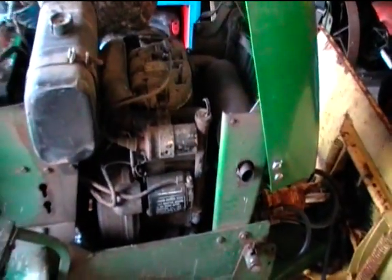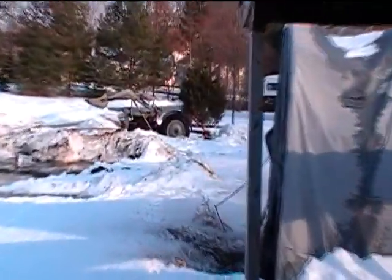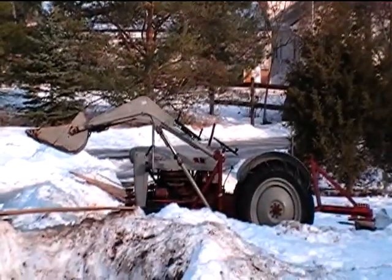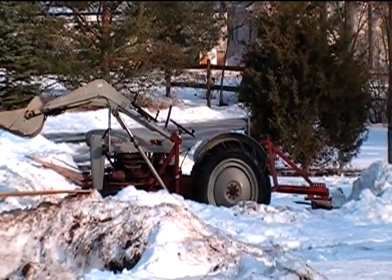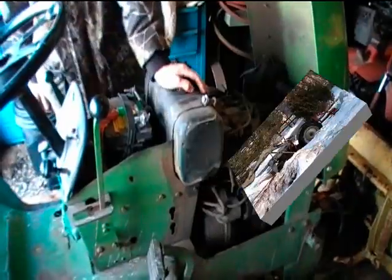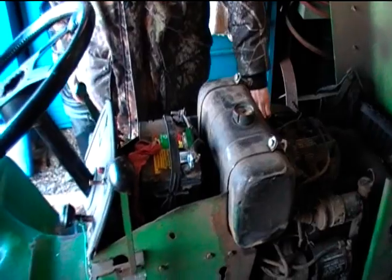It's served us well. We were gonna use it for plowing this year, but it turned out we had so much snow that it just didn't work out, so we never used it. Instead we used the trusty 1953 Jubilee, which will be the subject of other videos. We didn't quite have the positive wire on all the way, so now we'll hold that and turn the key.